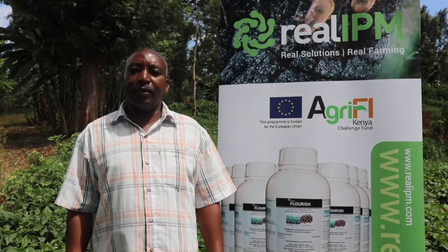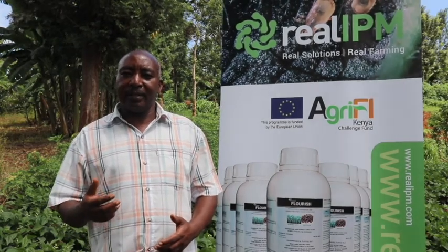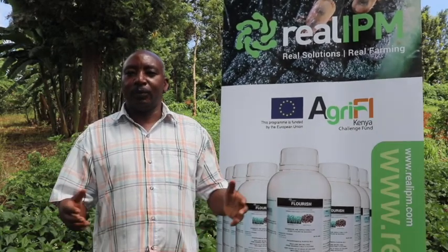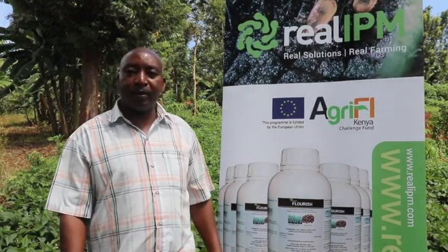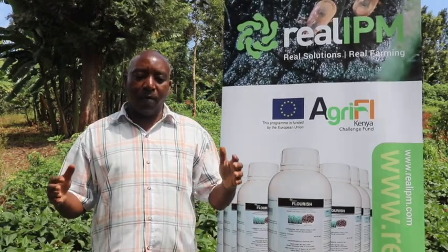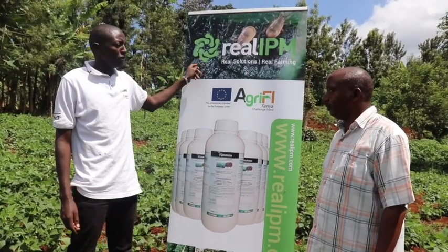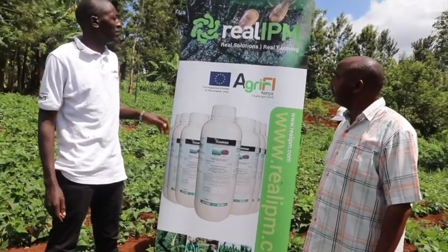First and foremost, I want to encourage fellow farmers. I want to thank the company for organizing us as a group of farmers and educating us on the benefits of Masao Flourish. The technical person, Wanamwangi, was quite supportive and very informative. This is what encouraged me to give part of my farm for the demonstration. I want to tell you, I don't regret it.